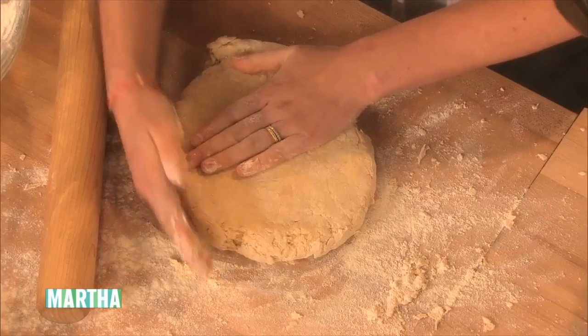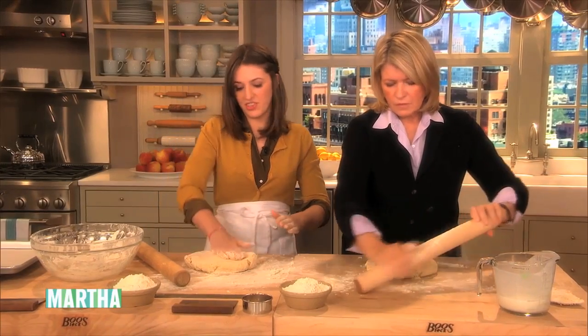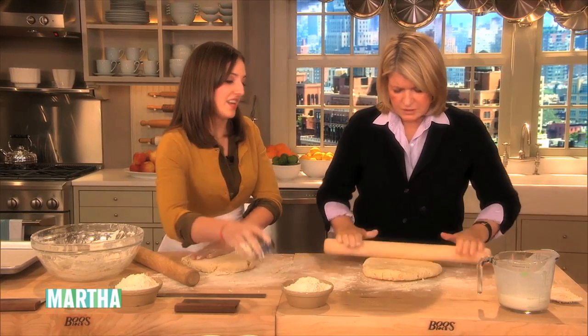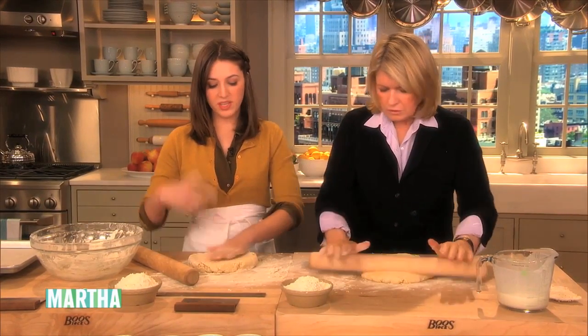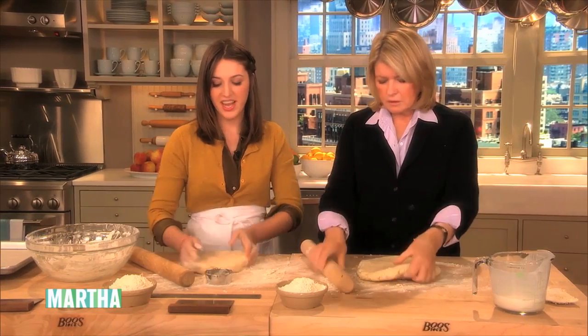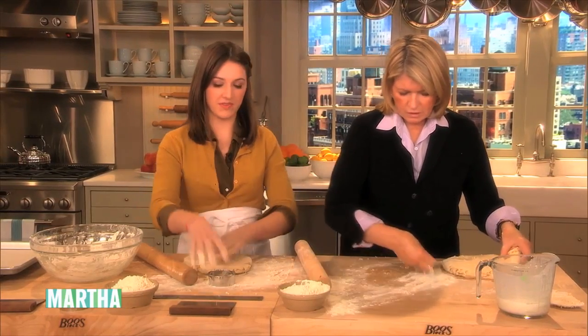We like a tall biscuit, so it's a little bit of a cheat to leave the dough really high. You're supposed to get sixteen out of this, but we'll just get eight. Also non-traditional — we re-roll it a whole bunch, and I feel like the second and third rolls end up the best. We get the really big flakes.